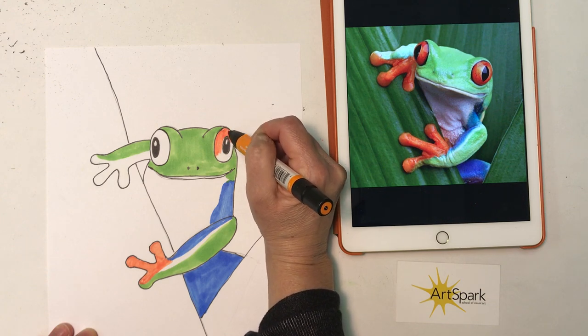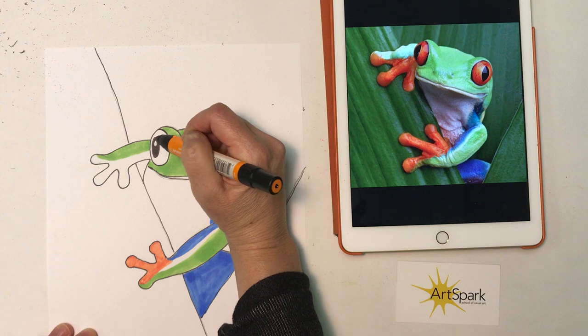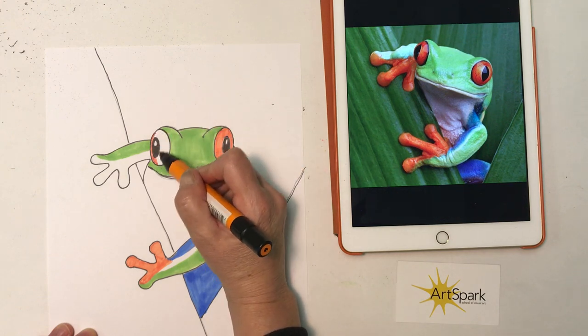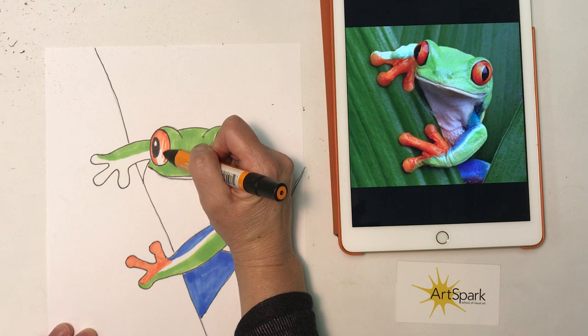You can see I'm leaving that white circle in the center of the eye — that's the little sparkle in the eye. I don't want to go over that tiny little circle; I want to leave that to be a white highlight in the eye.